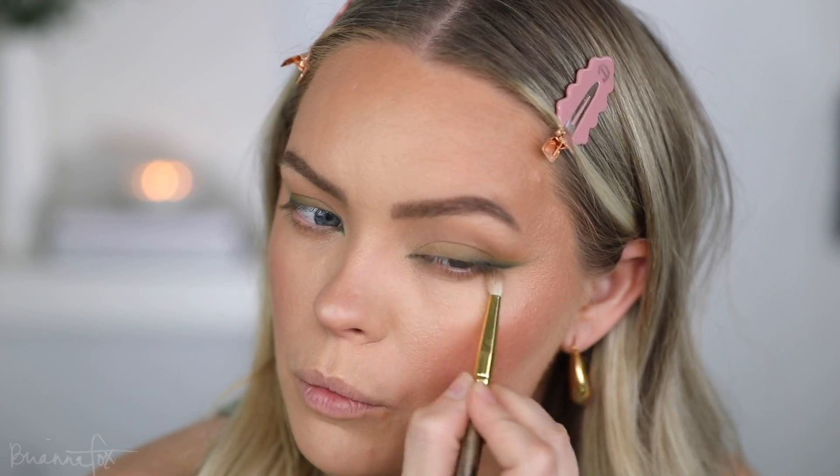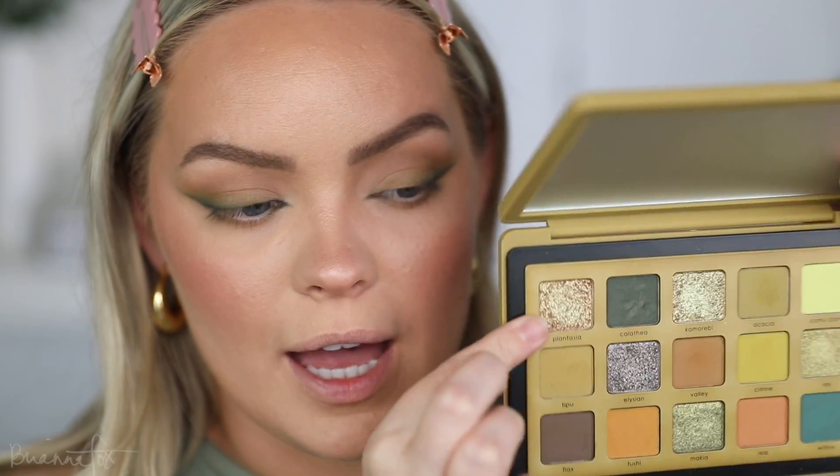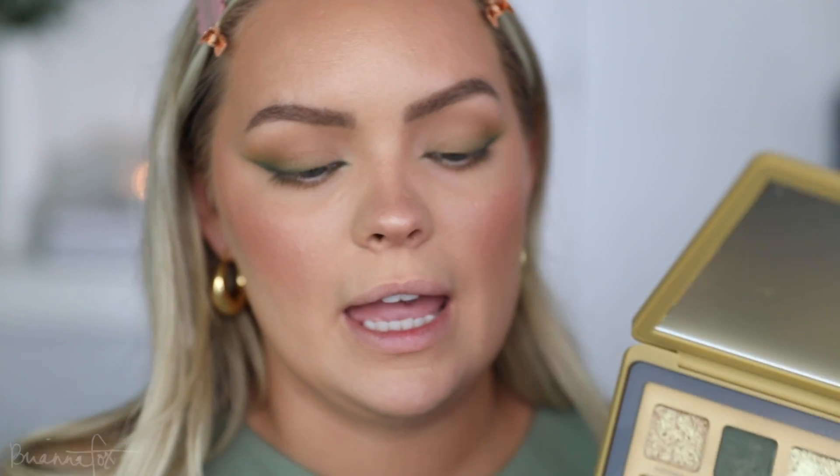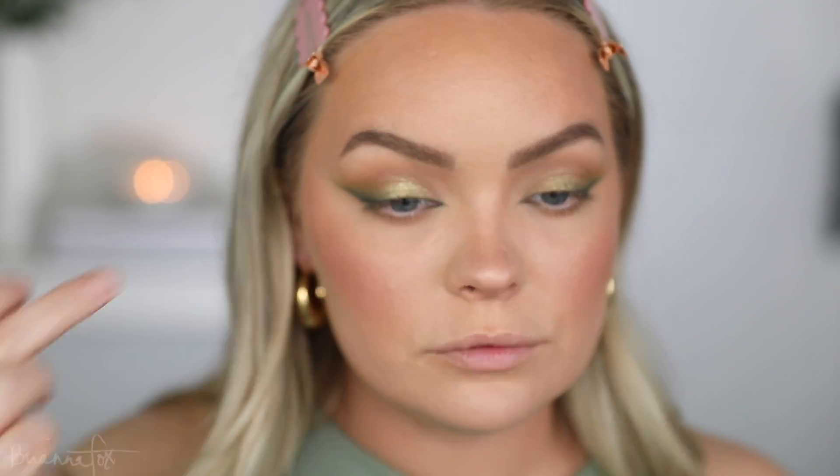I go back into that Valley shade — the first shade we used — with excess tapped off, and go over the outer area just to give a little boop there. Then very lightly underneath with whatever's left on the brush, just to get a little bit of green down there without going too crazy, because I still want the underneath to be pretty clear. I'm really happy with how this is turning out! With my finger I pick up this duochrome shade — it shifts between pinky and green — and very lightly pat it on the inner lid area. Then the next shade goes right on the ball of the eye, right on the center.